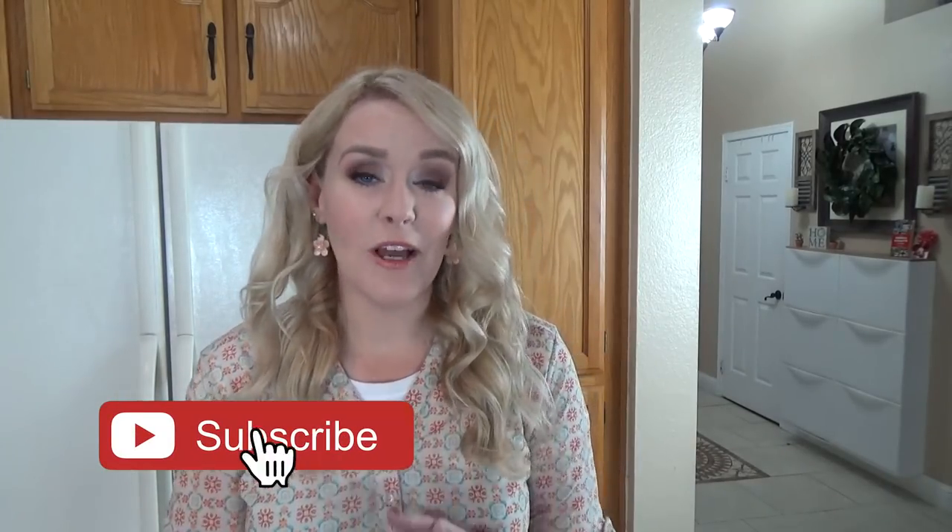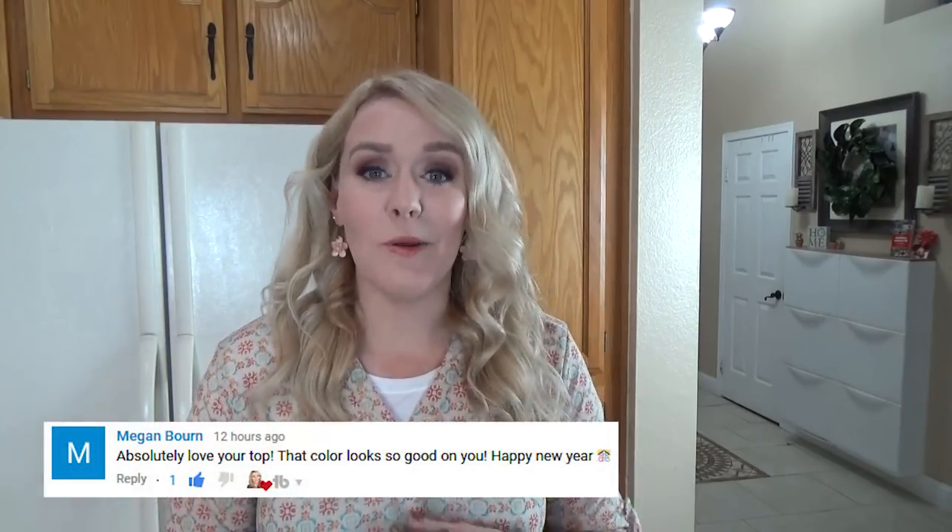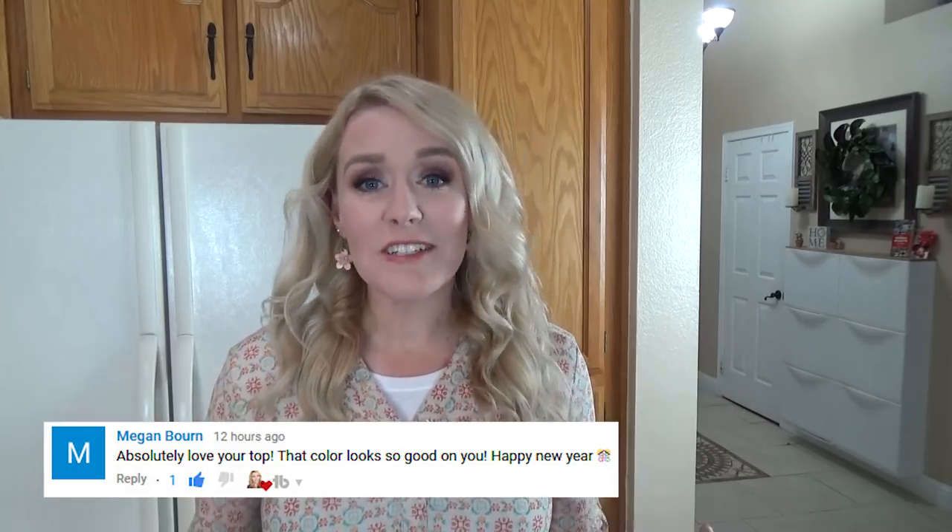Now two things before we get started. First up, make sure to hit the red subscribe button if you haven't already, and give this video a big thumbs up if you like fun but easy breakfast ideas. Now the next thing is the weekly shout out — today it's going to Megan Bourne for being the first commenter on last week's video. Thank you. Now let's get started.